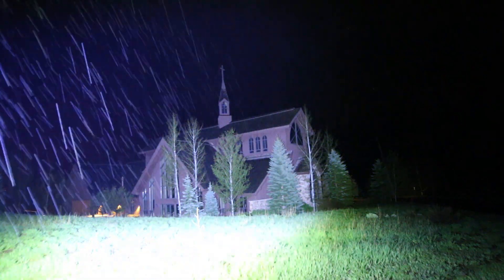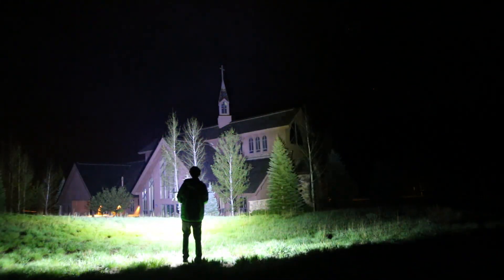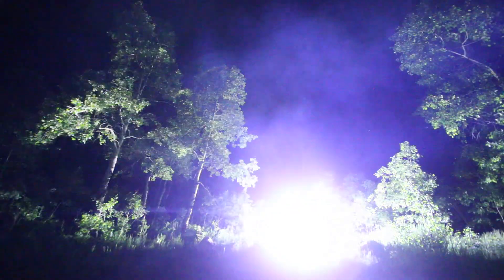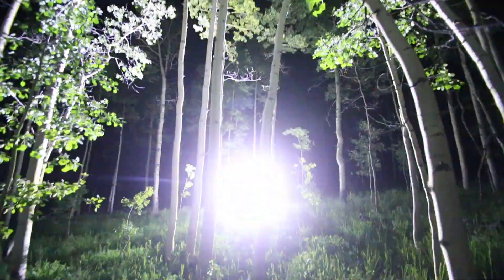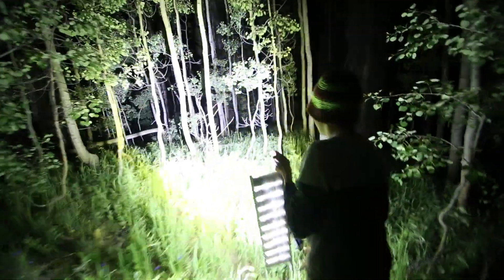Here is some video shot with a 1/30th of a second exposure so you can see how bright it really is without a long exposure. There's Bigfoot! Whoa! This video is just like overexposed — I can't even see anything.